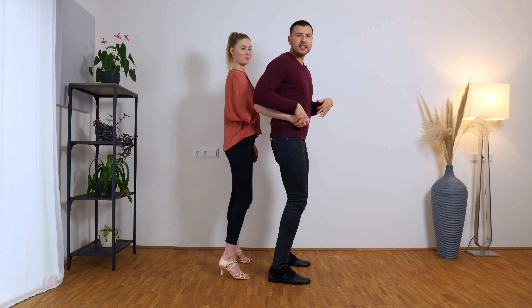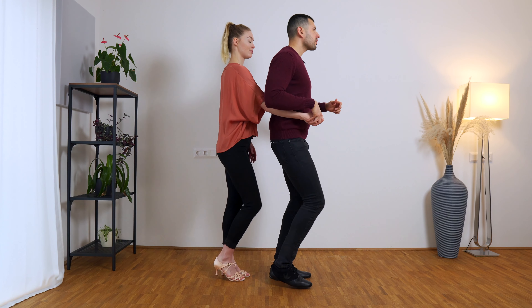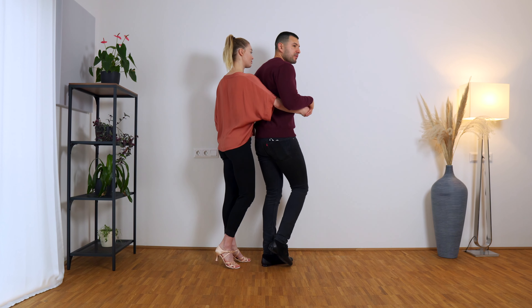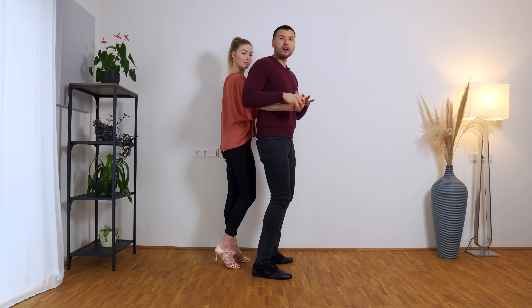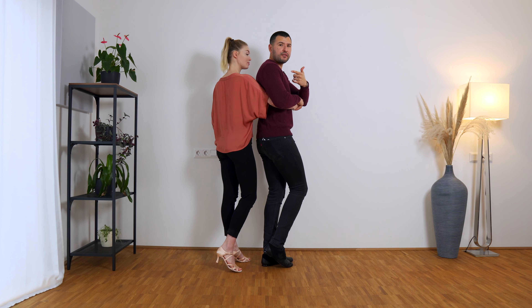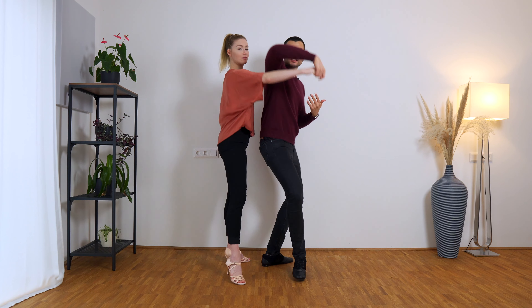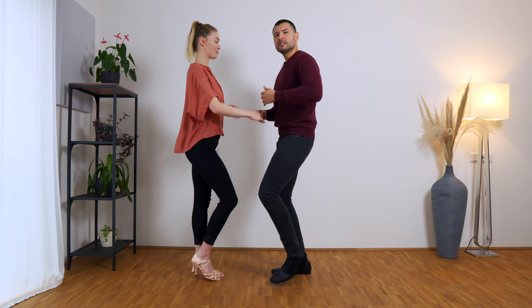And basic: five, six, seven, eight. That is the shadow position for the men. Let's do one more basic: one, two, three tap, five, six, seven tap. On seven tap I rotate a little bit and turn this hand as well to give her the preparation for her turn. I'm going to turn the lady normally, and for us we do again a step tap: step tap, step tap, and five, six, seven, and tap.